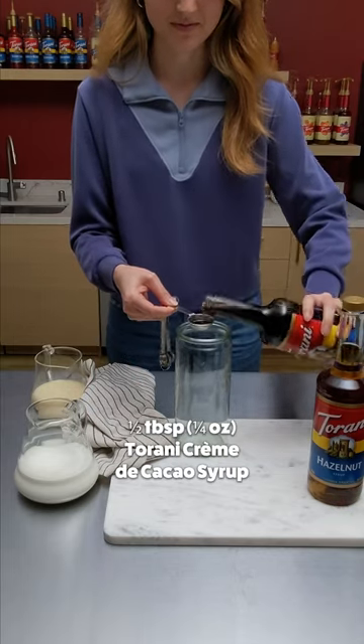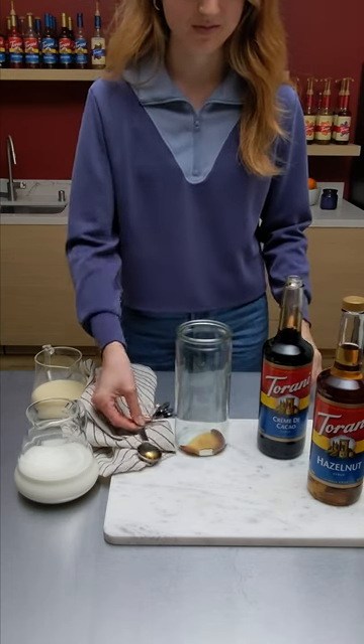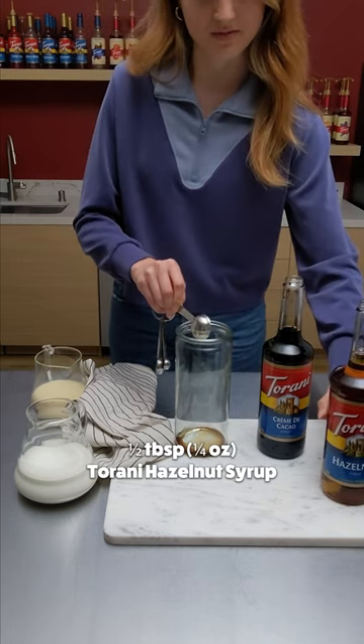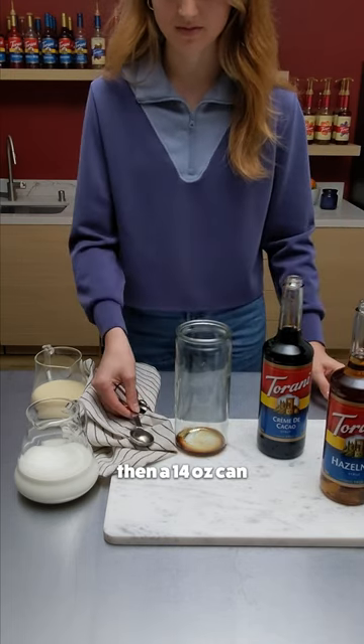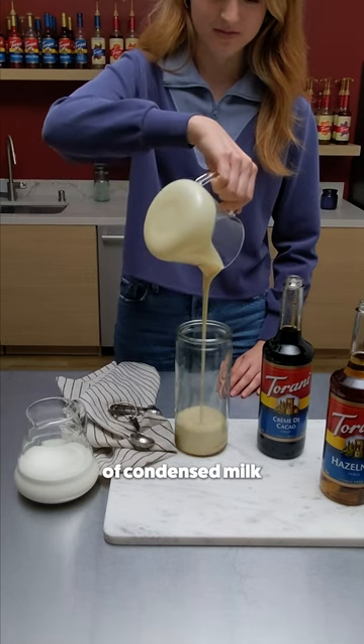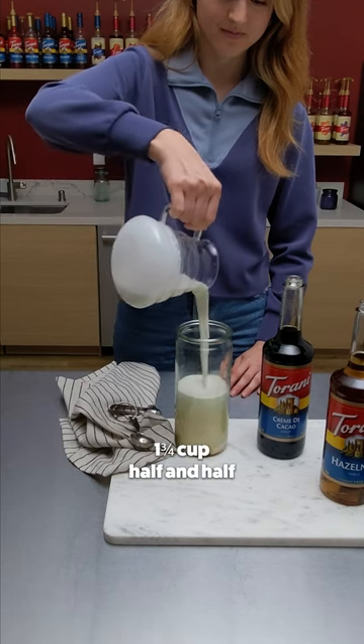First, you're going to add half a tablespoon or one-fourth ounce Torani creme de cacao syrup. Next, half a tablespoon or one-fourth ounce of Torani hazelnut syrup. Then a 14 ounce can of condensed milk. Last, add one and three-fourths cup of half and half.